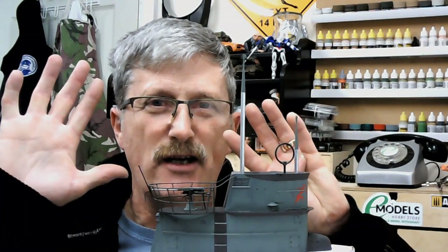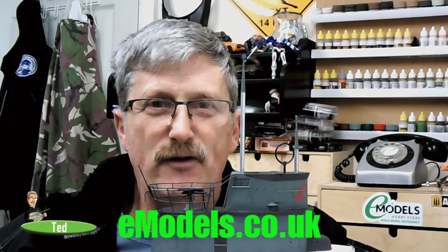Hi everyone, welcome to part 9 of the Trumpeter U552 U-boat build. It's been a bit of a delay since part 8 because of computer issues — couldn't get any building or filming done. But here we are. This bit is the conning tower. There's been some decision-making about what to leave clear, what to paint, so let's go along and see how we got it all built and finished.